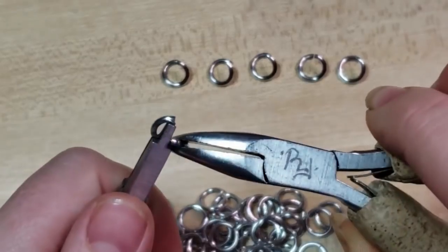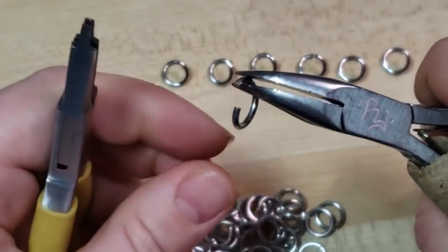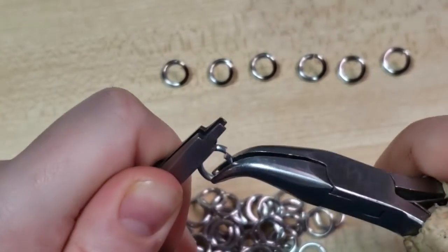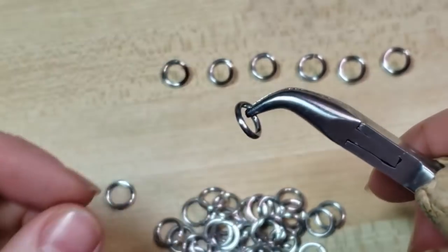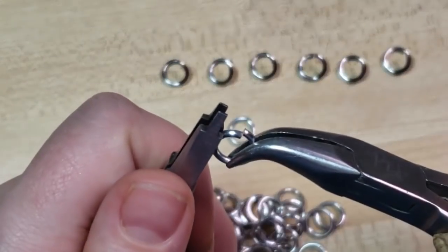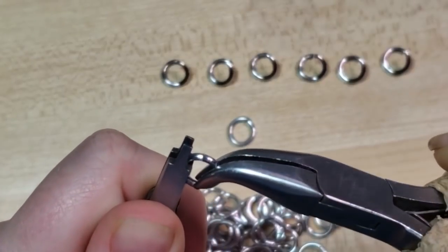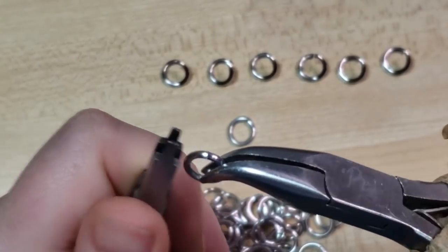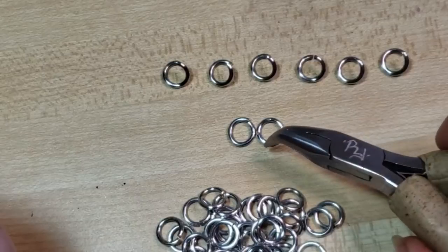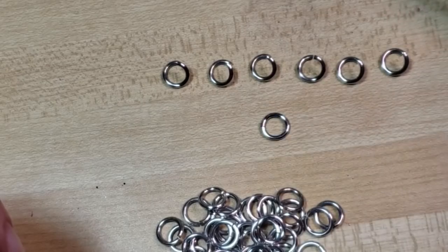I'm going to start by opening some rings. To do that, I'm just wrenching open — you don't really want to open the ring by pulling the ends apart, because even though it is open, we're going to have a harder time getting that ring to be a nice circle again. Whereas if we open it sideways and then come in to close it, you can bring those two ends together and get them nice and flush. You can see it kept its round shape much more nicely, and the structural integrity of the ring is more intact.